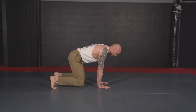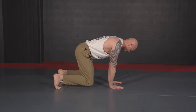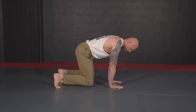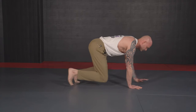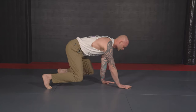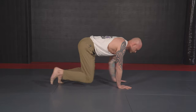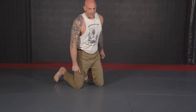Once we've held for 30 seconds, we're going to do a nice slow bear crawl. Moving in a reciprocating manner: left hand moves, left foot moves; right hand moves, right foot moves. Going forward and backward — knees off the mat the whole time.